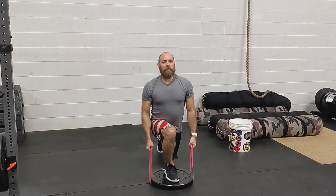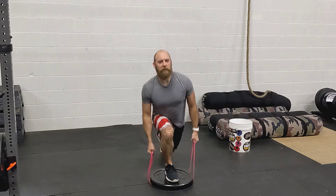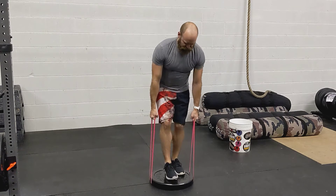So you're going to get your reverse lunge, burst. Reverse lunge, burst. Reverse lunge, burst. Switch legs.